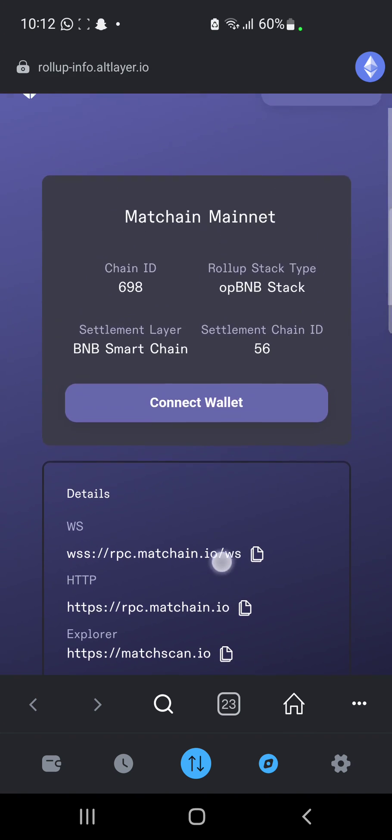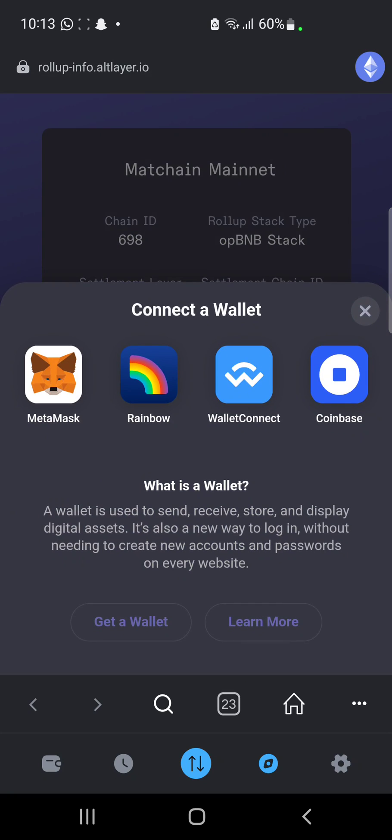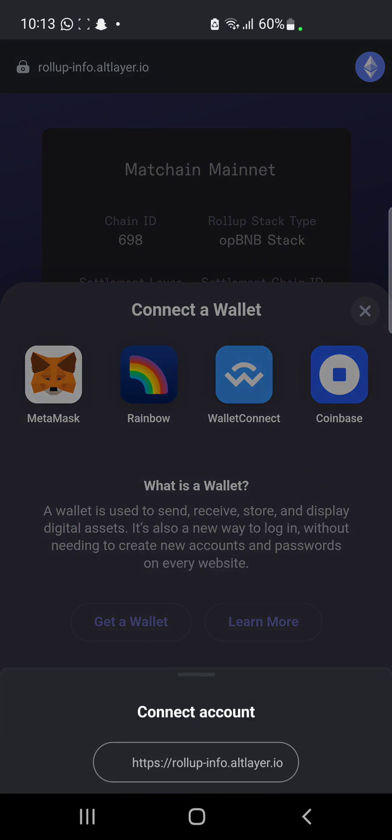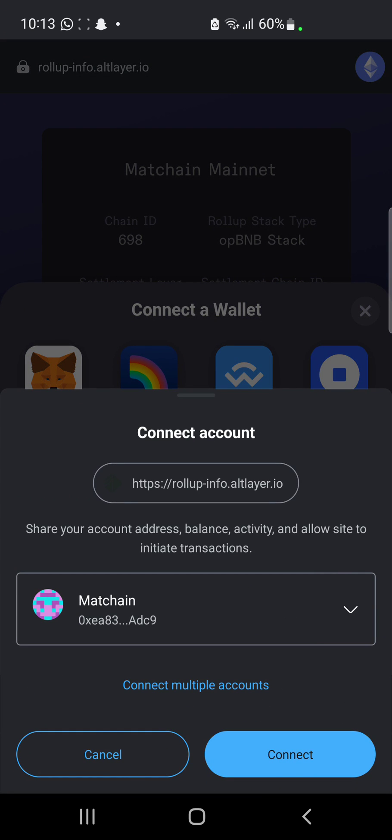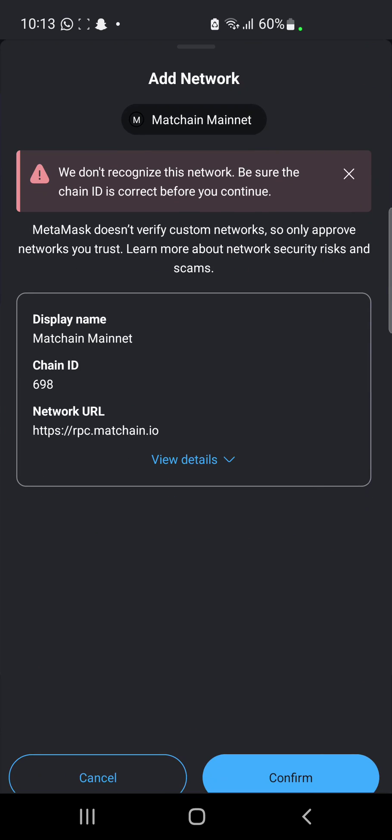Now when this loads up, this is where you are going to be seeing it. We want to click on 'Connect Wallet.' When we click on connect, we click on MetaMask as seen here, and then we click on Connect.